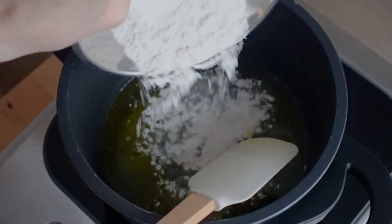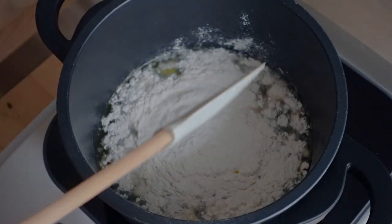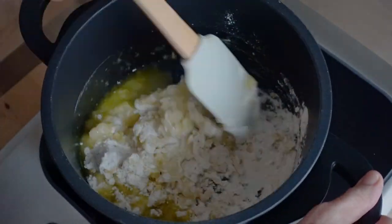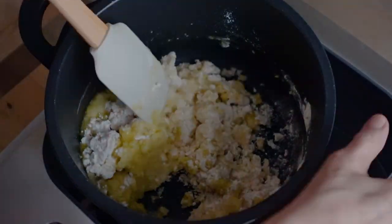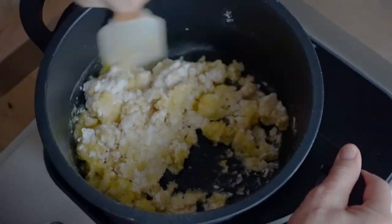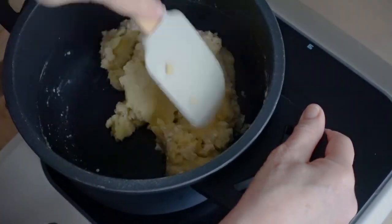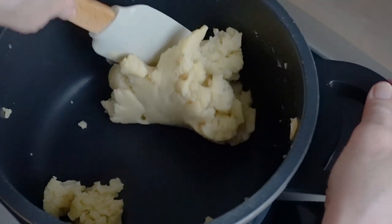Now turn down the heat to low, add in one cup of flour, and start stirring. It's going to take a little arm power to do, but pretty soon we'll have a nice smooth paste. It should look just like this, nice and smooth.